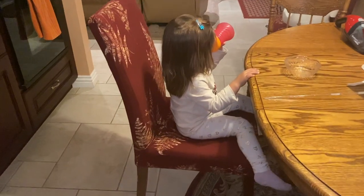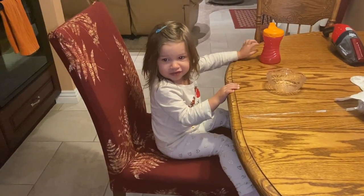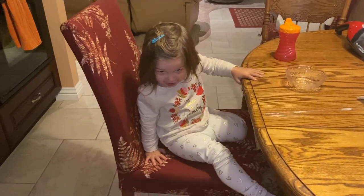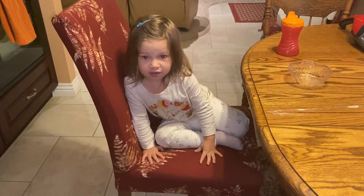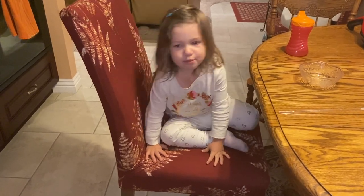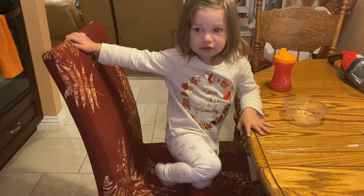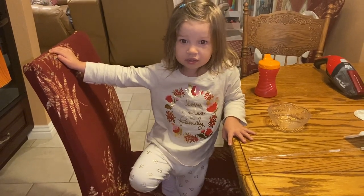After we were done painting, I showed Aubrey our final product to see what she had to say. Aubrey, who's this? Mommy, Daddy! Do you like it? Mommy, Daddy, go. Mommy's hair. And Daddy. At least it's recognizable!